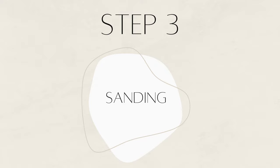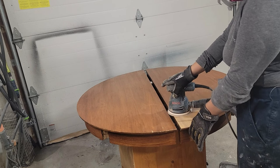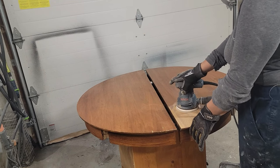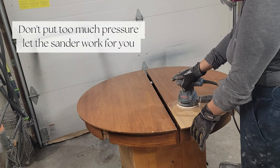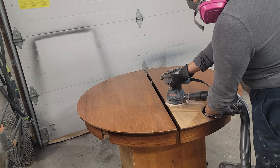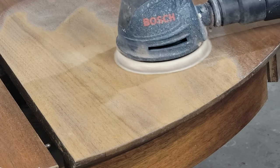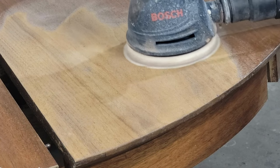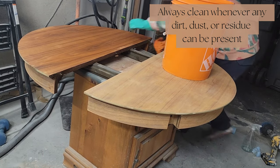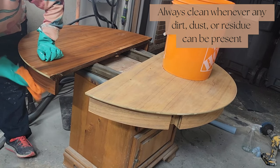Step three: sanding. When inspecting this piece, I saw chips in the veneer and did not want to over-sand. I started with 100 grit sandpaper to remove the old finish — no chemical stripper was needed as the finish came off quite easily with the sander. Remember not to use too much pressure and let the sander work for you. I do regret moving the sander back and forth so much, as this can cause swirl marks. I then used hot water and microfiber rags to remove any dust or dirt from the sanding process.